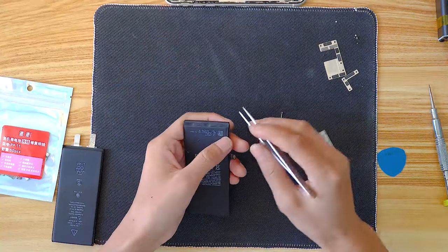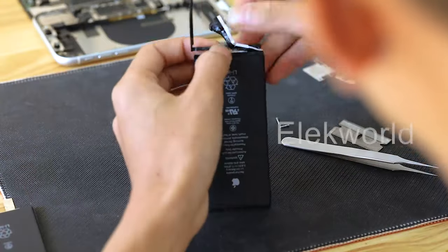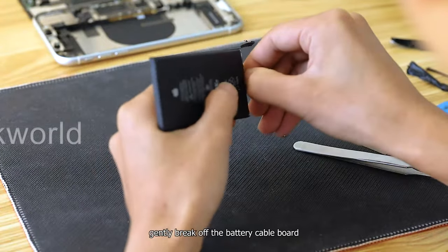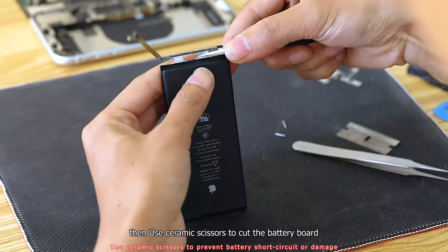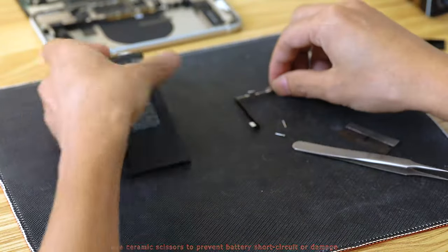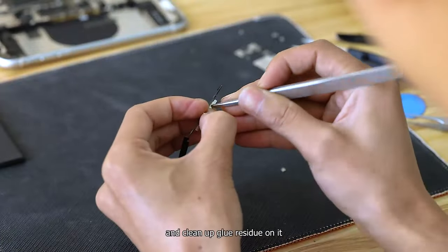Second step: tear off the black sticker on the battery. Gently break off the battery cable board — be careful not to bend it. Then use ceramic scissors to cut the battery board, and clean up the glue residue on it.